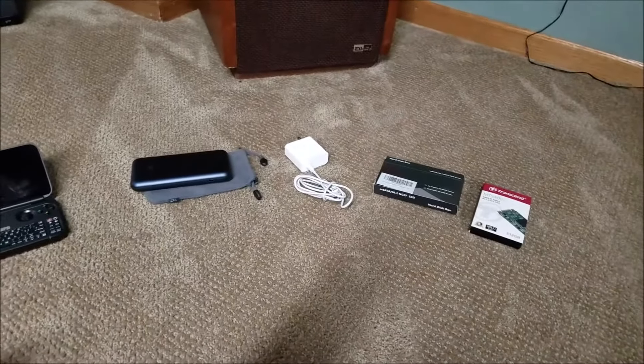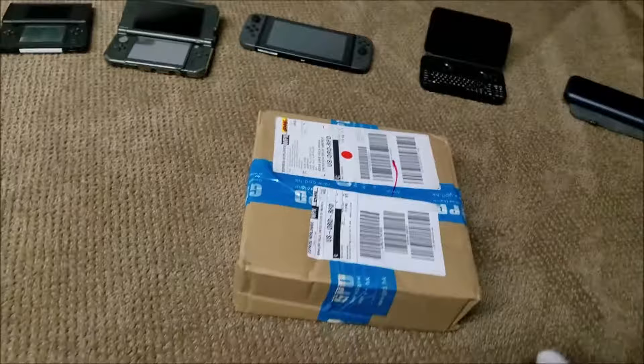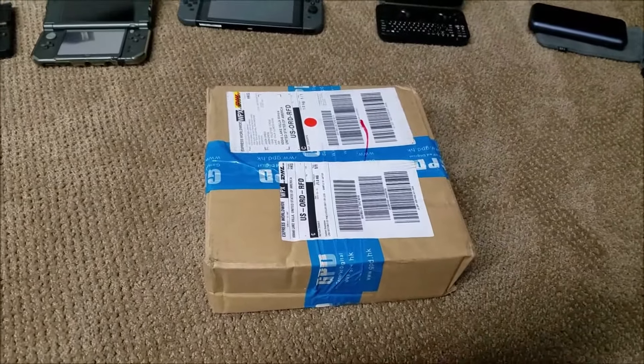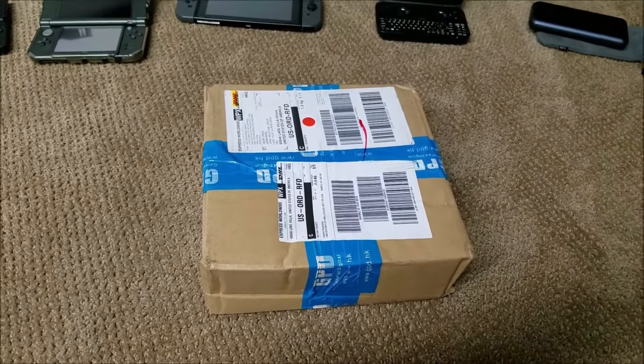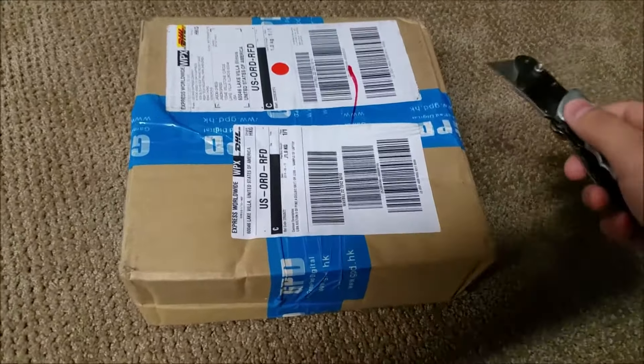And over here we have accessories for the GPD Win, which I'll get to in a moment. And now we have the GPD Win 2. To say I'm excited about this — very powerful, possibly the most powerful handheld in the world — is an understatement. Let's go ahead and open this up.